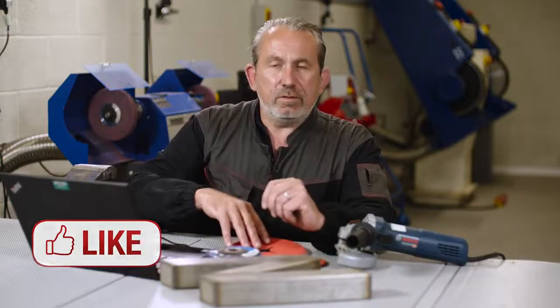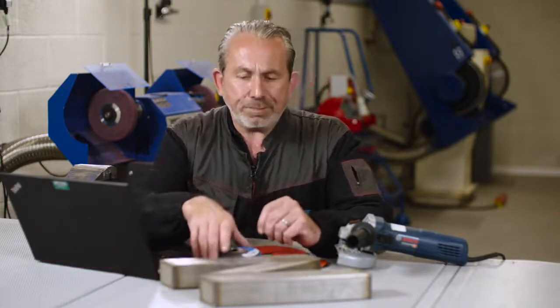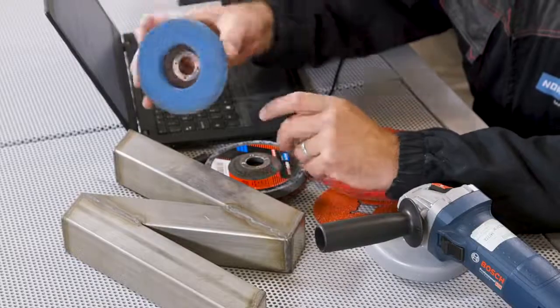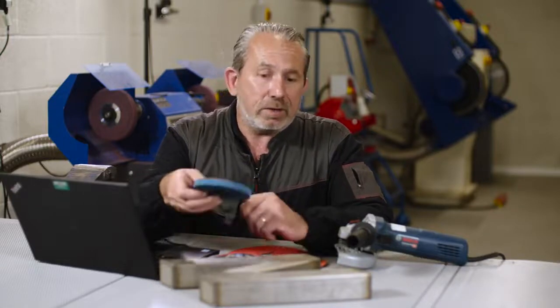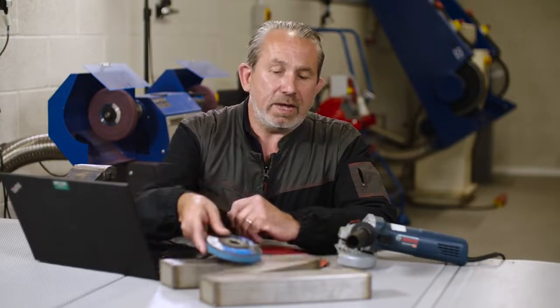When you move on to the finishing stages, it's good to choose high-performance products such as the Norton Vortex to blend away the scratches from the fibre disc. The reason is it'll get it done quicker, so you don't spend as much time blending in that one area.